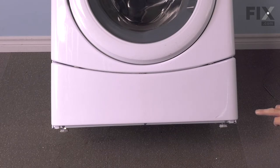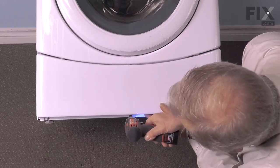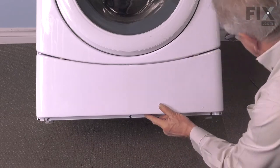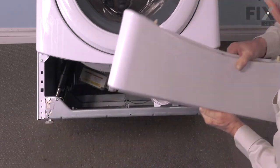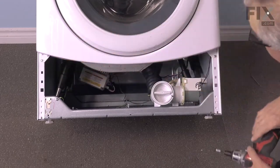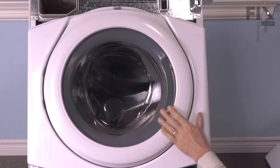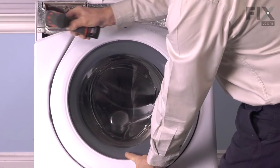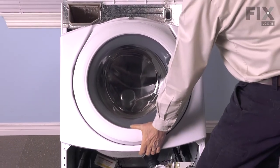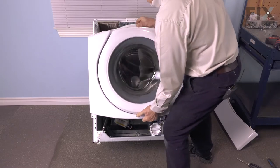We'll next remove three screws from the bottom of the lower access panel. Support that panel as you remove the last screw. Tilt it out and drop it down — it uses two locating tabs. We can next remove the two lower screws for that door and front panel assembly. Then, while supporting that door and front panel assembly, we'll remove the two top screws. Just let it drop down, tilt it out, and then remove it as an assembly.